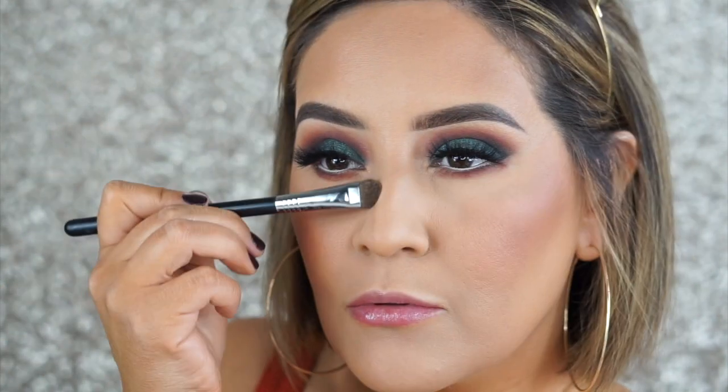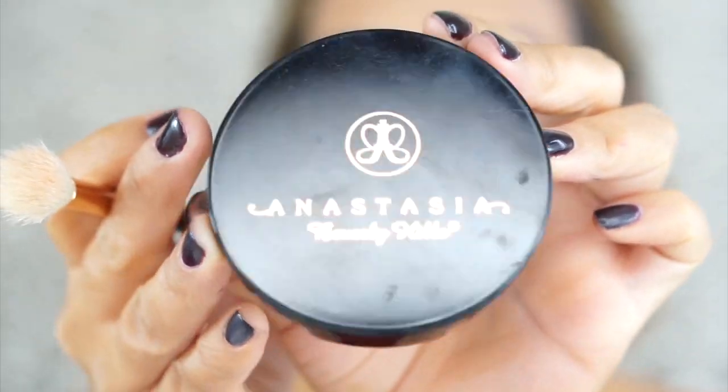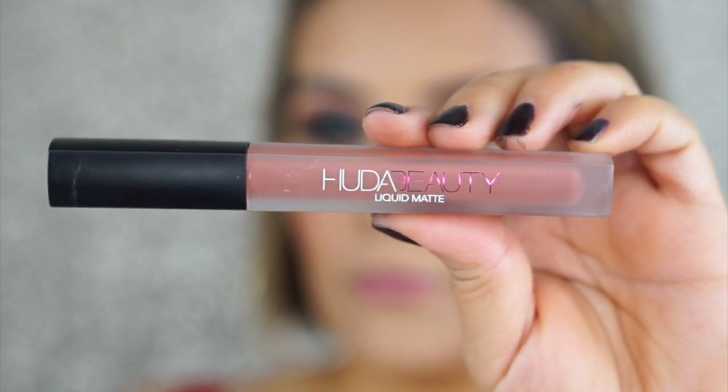Contouring my nose with the same Chocolate Soleil matte bronzer — it's not at all red which is why I use it for that. Applying some mascara on the lower lashes, then adding highlight — this is So Hollywood from Anastasia Beverly Hills, I've had it forever so it looks a bit gunky. Finishing off the lips with the Huda Beauty liquid matte lipstick in the shade Trendsetter.